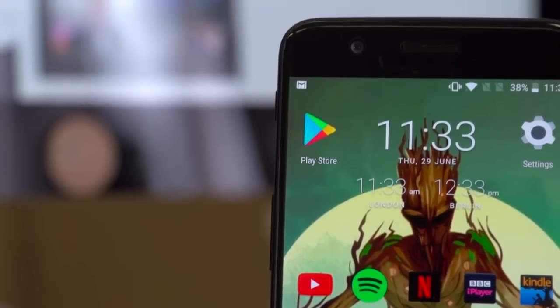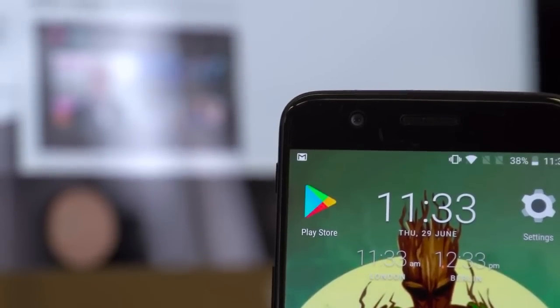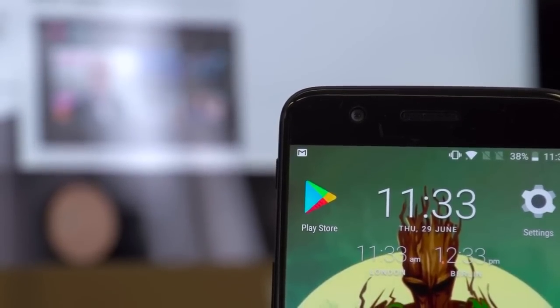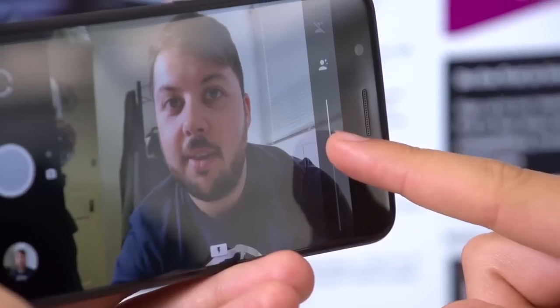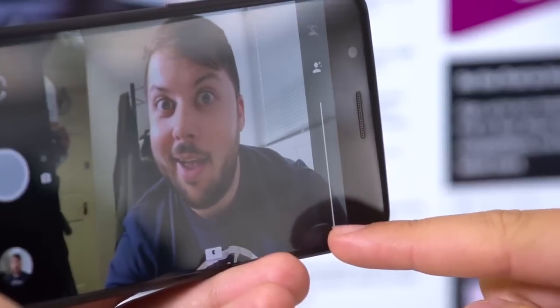Around the front of the OnePlus 5 you get a 16-megapixel selfie camera, which is just as impressive as the one on the OnePlus 3T. You have smile mode to activate the shutter automatically with a time delay, a screen flash mode for low light shots, and of course the obligatory beauty mode to smooth out those creases. If you take a lot of selfie snaps to share online, this is well up to the job.